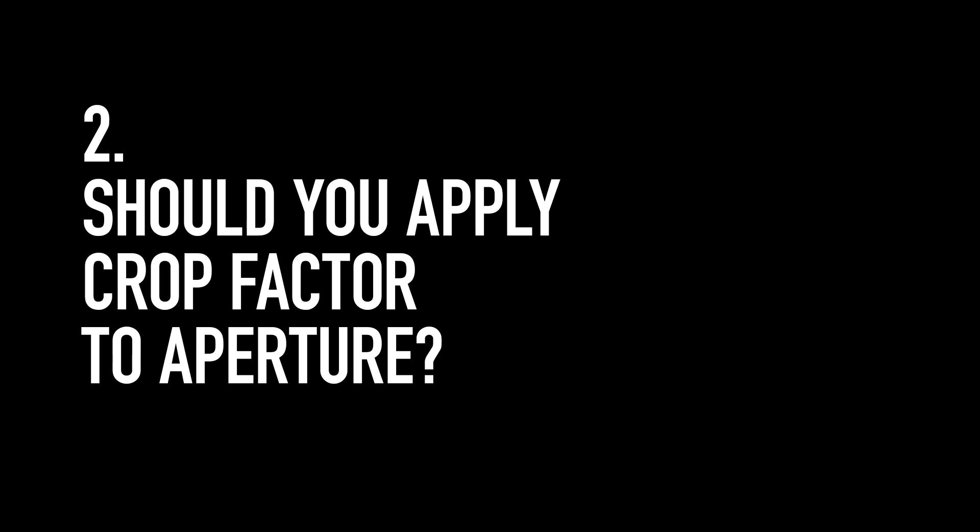So if you have a crop sensor camera, it doesn't matter what kind of lens you use — you always have to apply the crop factor. The second question is: should you apply crop factor to the aperture? How is the aperture affected when you move from full-frame to crop sensor and vice versa? This 22mm lens, whether designed for full-frame or crop sensor, is still physically a 22mm lens and the aperture still works the same way.